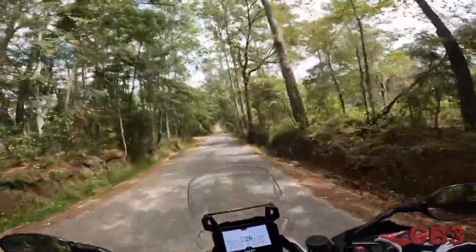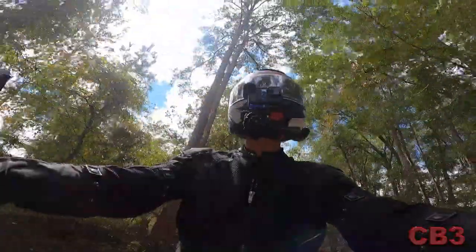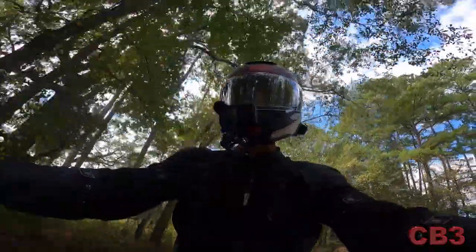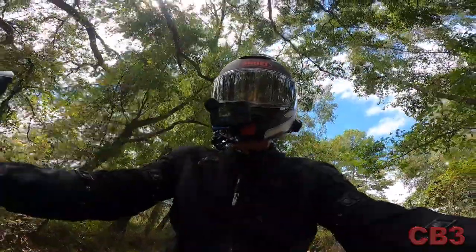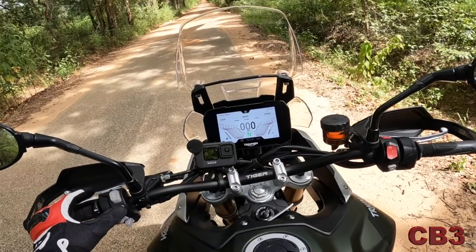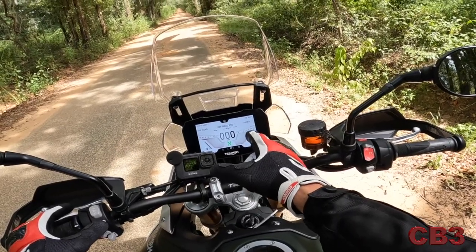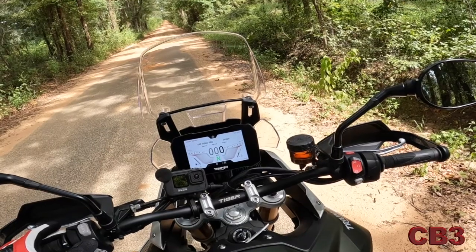I've done a lot of slow-speed stuff, a lot of breaking the back tire loose, and I've looked for chinks in the armor. I'm going to stop here and put it into off-road standard mode. You press the mode button, press it again, and you get sport mode, off-road mode, and off-road pro. We don't want off-road pro — that turns everything off and honestly, I don't think I'm quite ready for that.